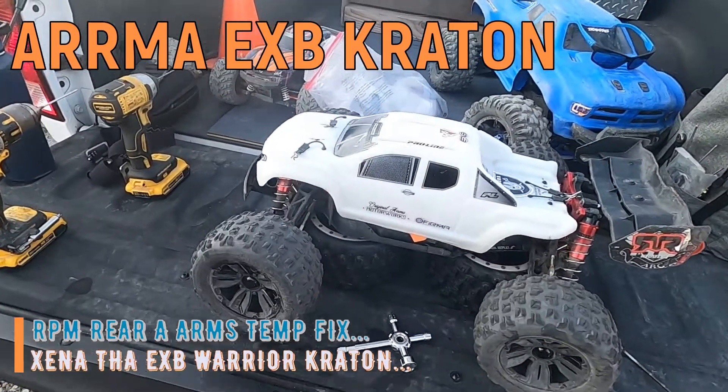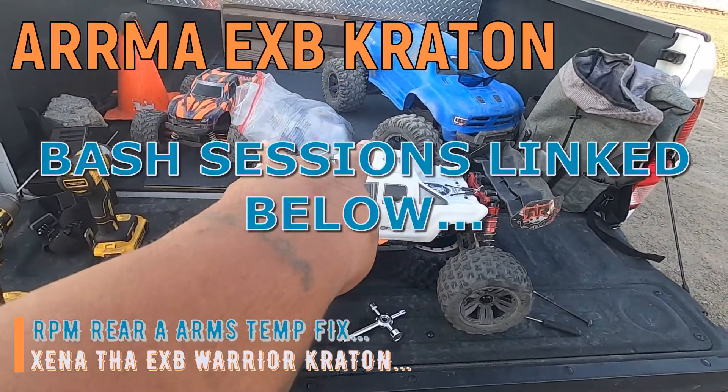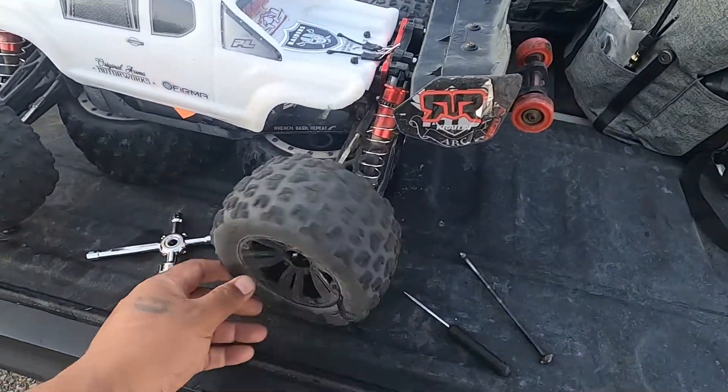What up GRC, I'm back at it once again. I was out here bashing them two right there and figured I'd fix good ol' Zena — she ain't got nothing wrong with her.